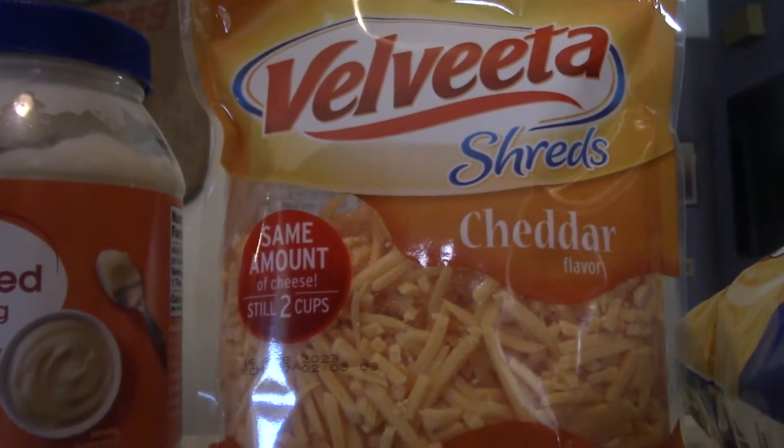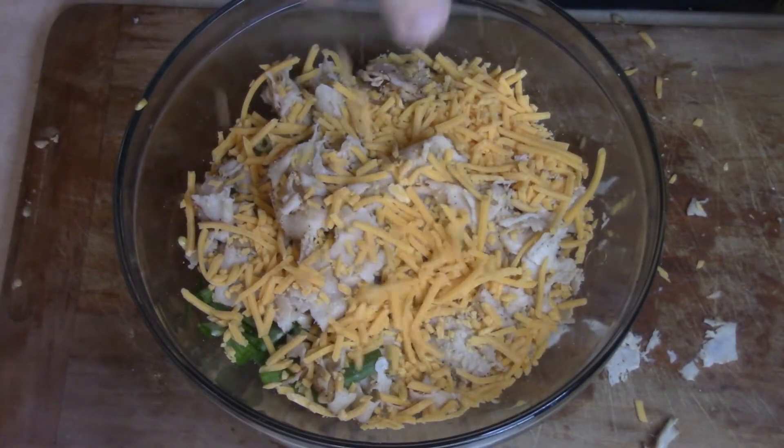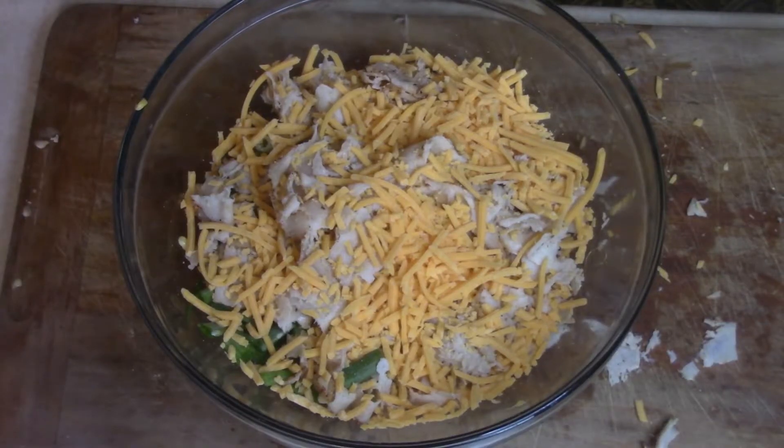Next thing we did, we got some shredded cheddar cheese and put that in there too. You could shred your own cheese if you want, but you know me — I ain't got time for that, so I went ahead and used pre-shredded. Now you've got the corn, the green onions, the turkey, all in there. Mix it good.